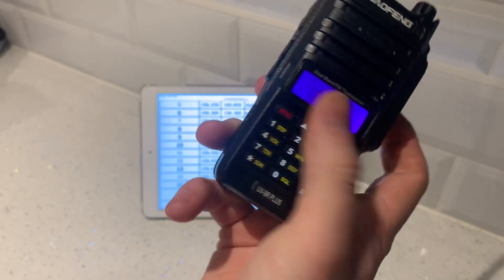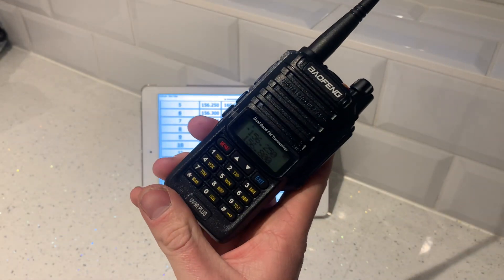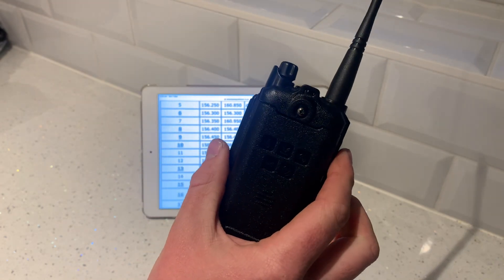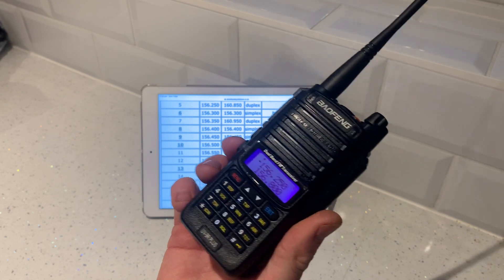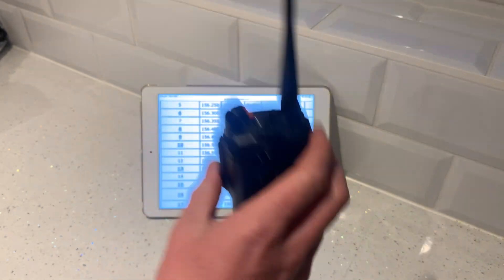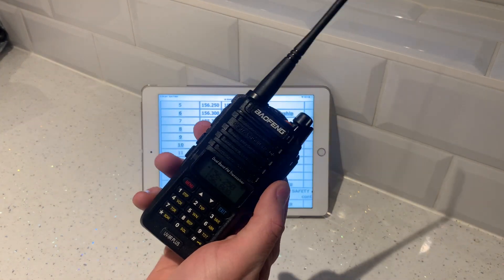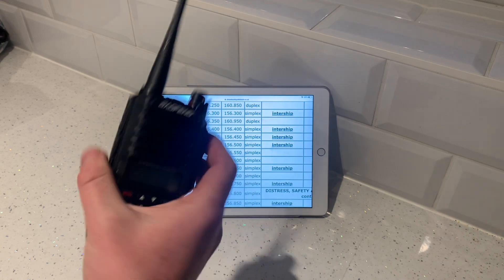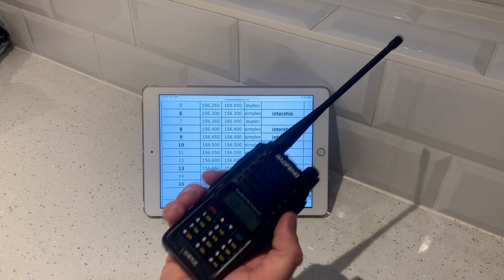It's really so simple — that is how to program it. Any questions, give me a shout. The £23.99 Bofeng UV9R+ is nearly completely waterproof — you can fully submerge it in water for 30 minutes up to a metre in depth. But the reality is, if you fall in on a kayak and you need to use it, you're going to have it above water because you're talking, so it's not going to be submerged for any length of time.